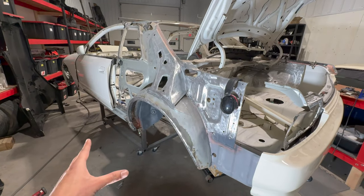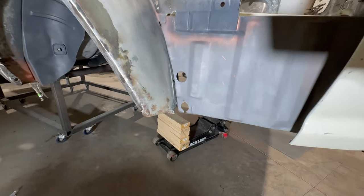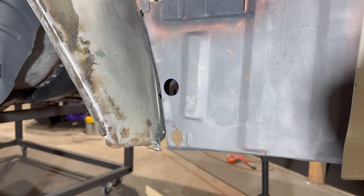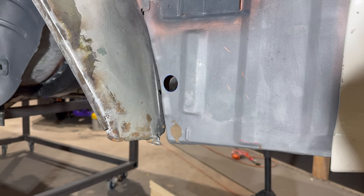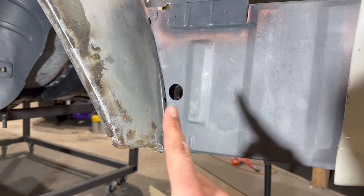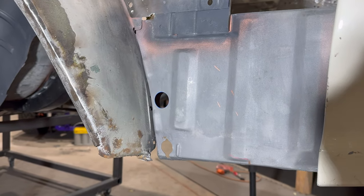Today we're going to knock out this little spot down here. Just off the rip, looking at it, it doesn't seem too bad. However, we're going to delete this little drain hole down here since we have no need for it anymore, as well as the one up top.